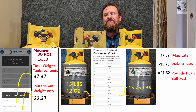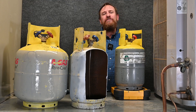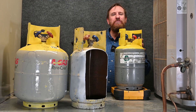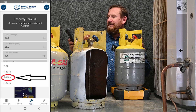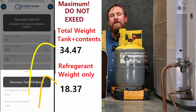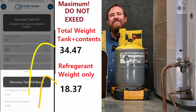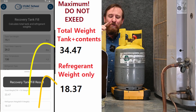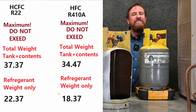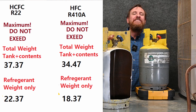So if I'm working on a system that holds 15 pounds of refrigerant, I know this tank can handle it — I'm good to go. Now let's say this is a brand new tank with a DOT 400 rating and we want to put 410A refrigerant in it. I'll switch the refrigerant to 410A and hit Calculate. Now the total — tank and contents — can weigh a maximum of 33.47 pounds, meaning I can only put 18.37 pounds of refrigerant in this tank. That's because 410A has a different weight than R22 and takes up a different volume.